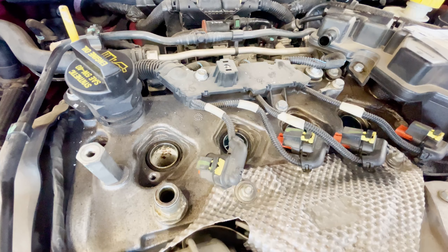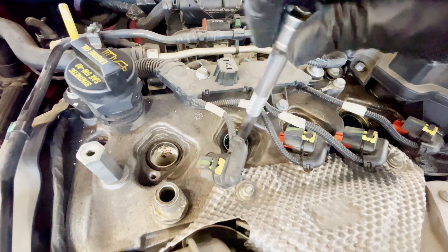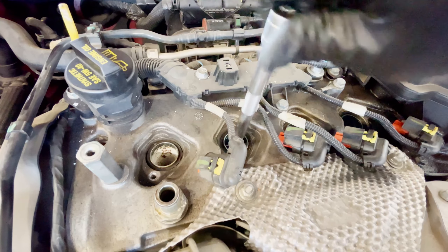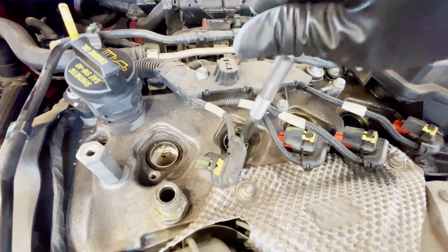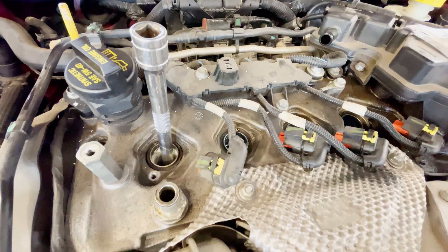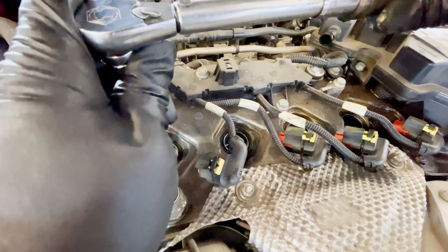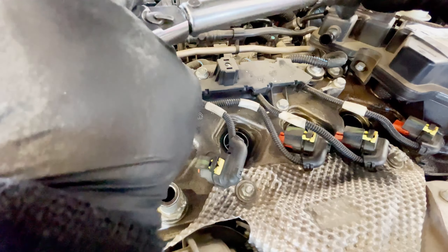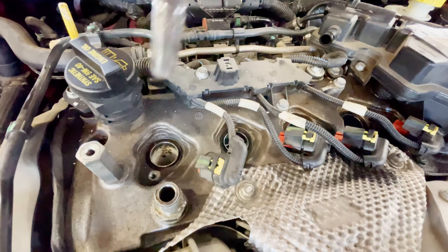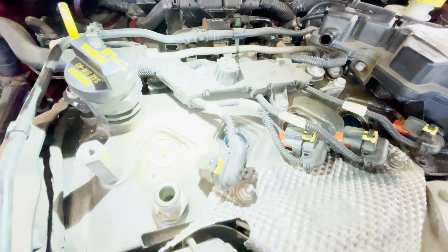Make sure you tighten it down by hand first so you don't cross-thread them, and then torque them down. The torque value is 162 inch-pound — not foot-pound. And make sure you put a little dab of dielectric grease on the coil.